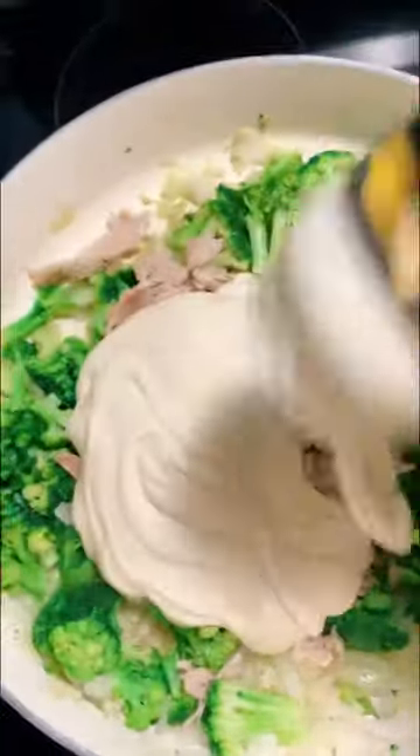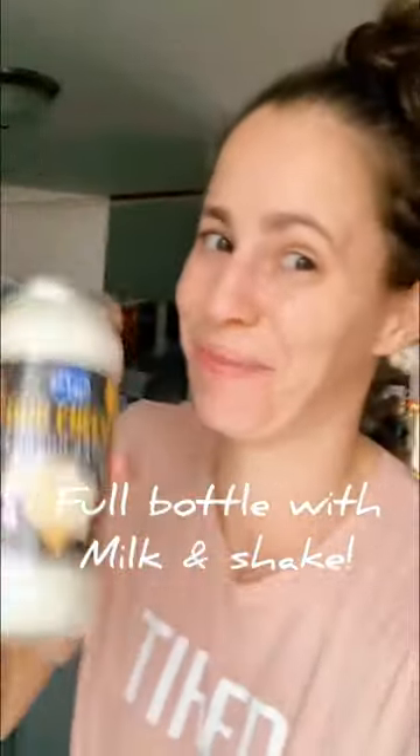Then you're just going to dump in your alfredo sauce. A hack I do is I fill the empty jar up with milk, shake it, and then dump that in to get all the good flavor off there.